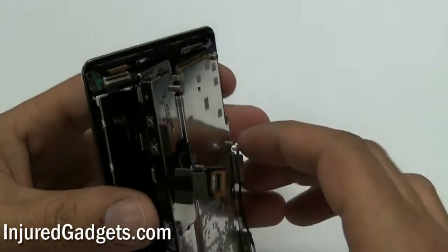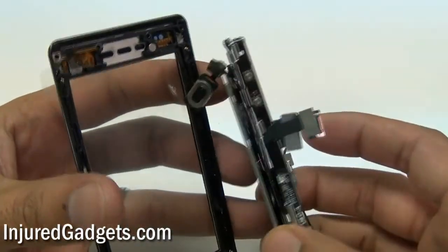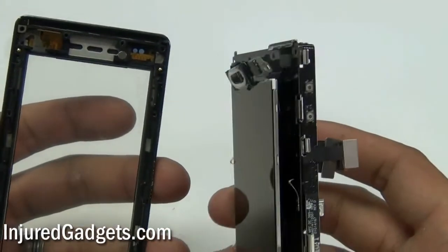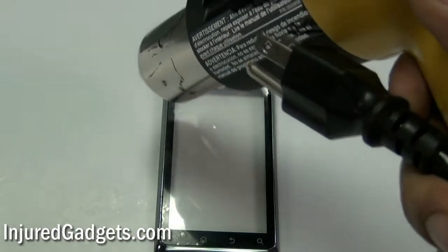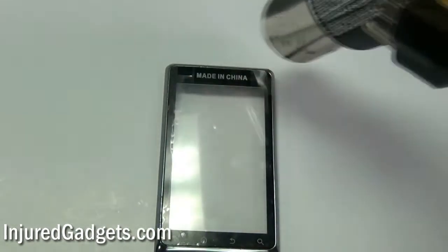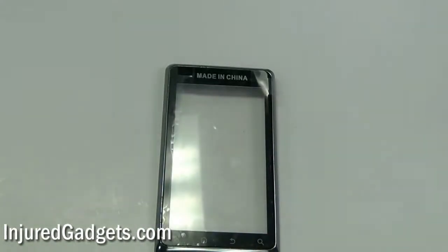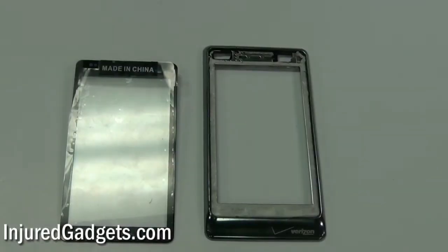Once you are able to release this flex cable, you can now go ahead and separate your digitizer glass housing from your LCD and keyboard assembly. To separate your digitizer from the housing assembly, just use a heat gun to loosen up the adhesive holding the glass screen in place. Once adequate heat has been applied, use a safe open pry tool to run it along the sides of the screen in the housing, and you will be able to separate it as shown right here.